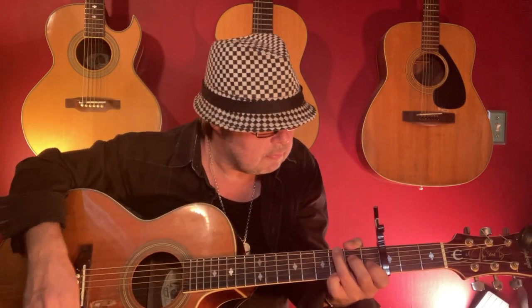Thank you. I feel my love. Beautiful song.